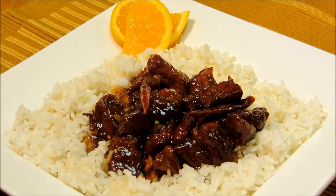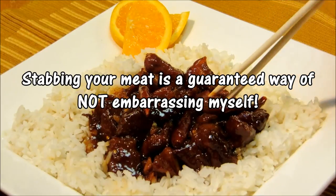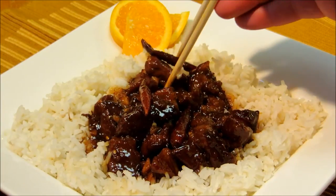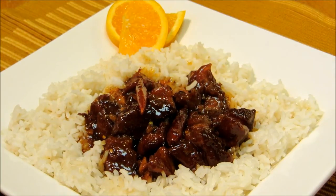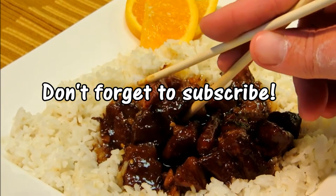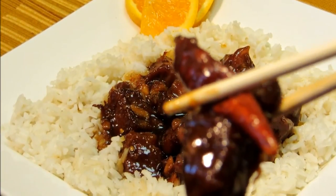Our orange pork is done. Let's go ahead and give this a try and see how it turned out. Nice tender pork shoulder. Let's do one of the peppers here. Love these peppers — the peppers don't love me! The nice smokiness from the peppers and the nice heat from them. This is fantastic. You get the nice orange flavor, very sweet, moderate spicy. This is very, very good. I've got to do one more. Thank you guys very much for watching, and we'll see you next time.